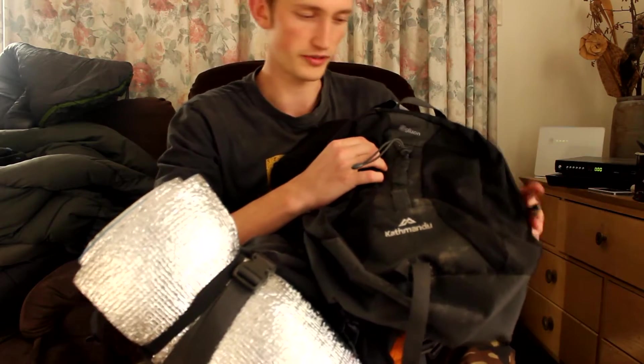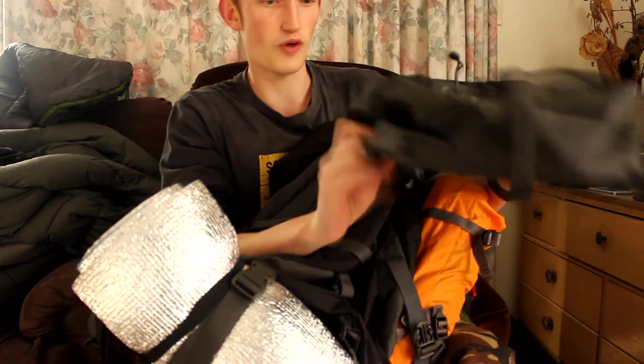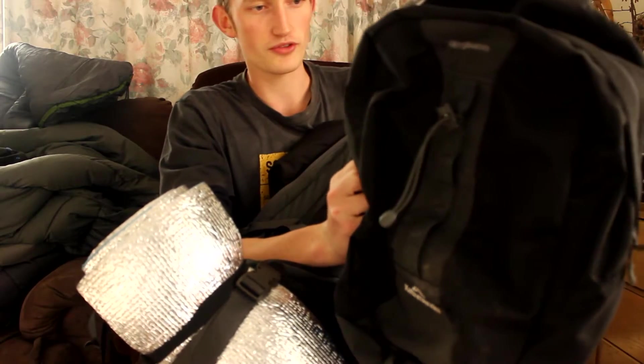I'll do a video on the ice axe attachment — nice and easy. As I said, this is a 5-litre bag so it doesn't hold a lot, but it definitely holds my survival kit, my first aid kit, some food if I need it, and also my camera which I use to make my videos.